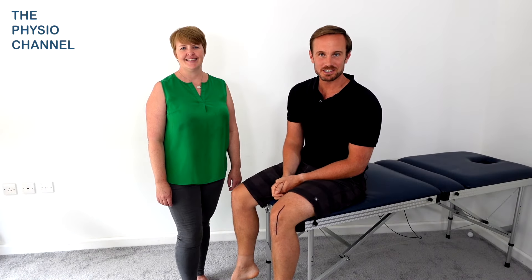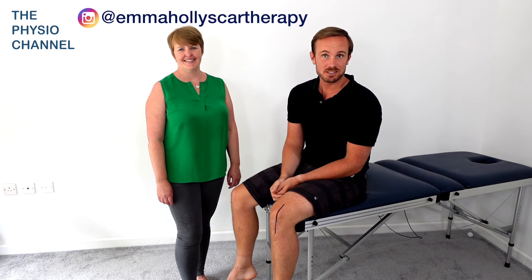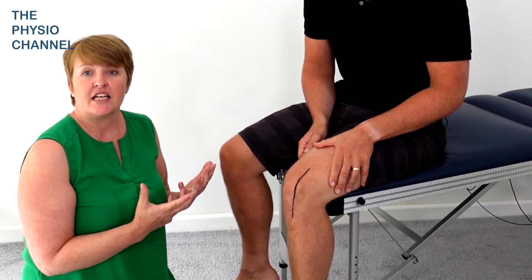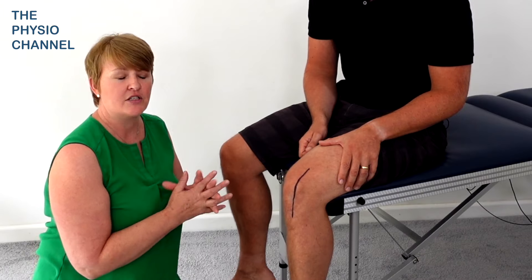Hello and welcome to the Physio Channel. I'm here with Emma Holley, educator and scar therapist, and Emma is going to show us how you can massage your scar. So we're using a classic scar down the front of the knee here as an example you might see after knee replacement, but you can translate these techniques and use them on other scars in other parts of the body.